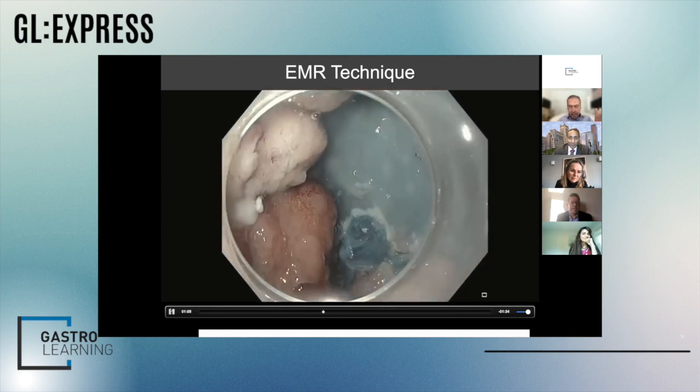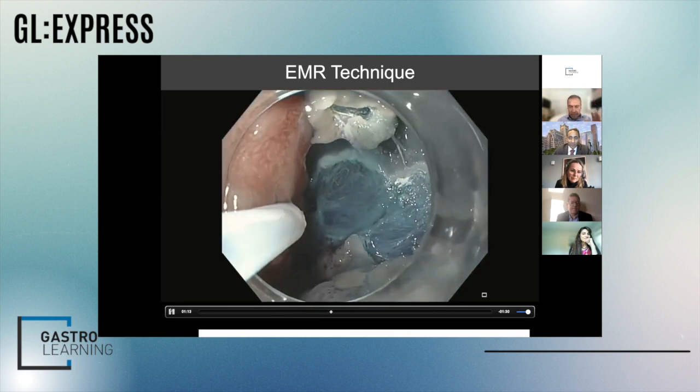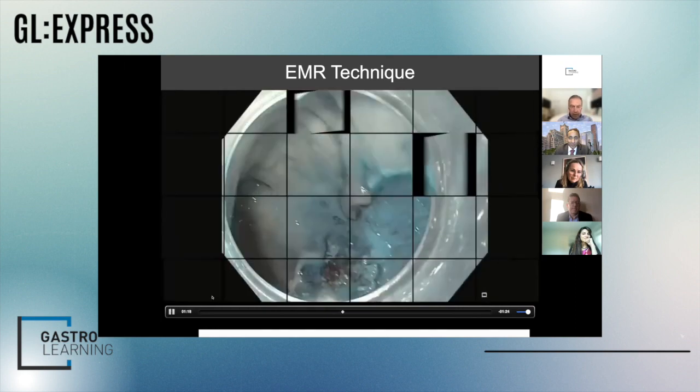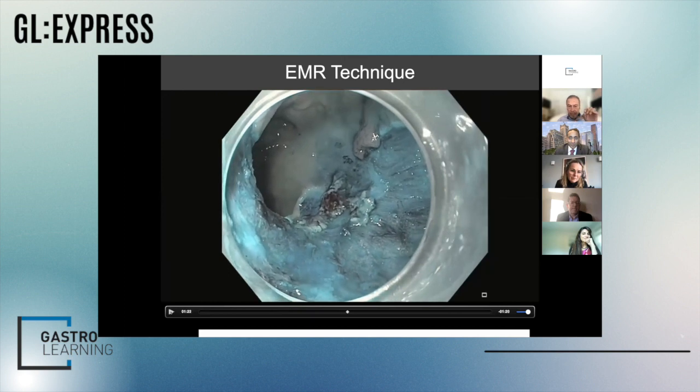This is about a 20 millimeter snare, and you can see the polyp is probably eight or ten centimeters. You just treat each little part of that huge polyp like a small polyp. Now we've resected this down to a very small area, but it's very difficult to raise up and lift.